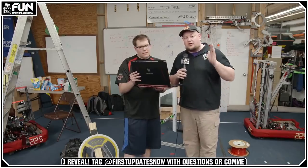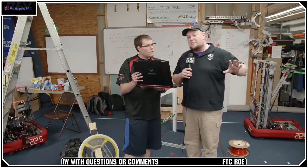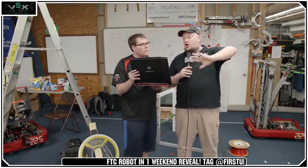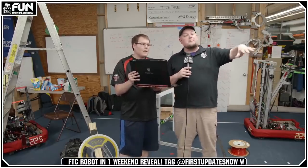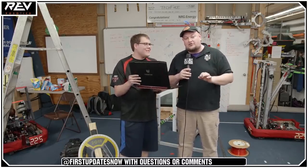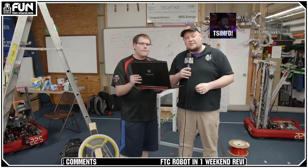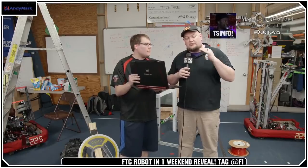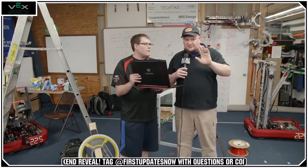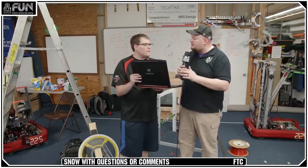We're going to be going for about another 20 minutes here with questions. Our RI3D build is going through midnight tonight. Tomorrow we'll be back at about 9:30 AM Eastern running through midnight. Monday, same thing. We'll have an RI3D recap show tomorrow at 10 PM Eastern, a few check-ins during the day, and a recap at 9 PM Eastern on Monday. Tuesday you'll get to see the reveal.